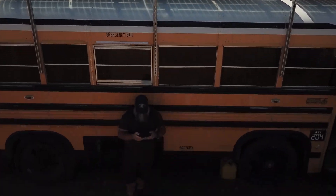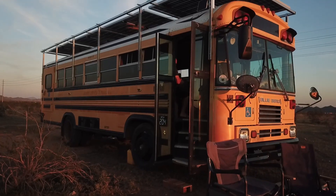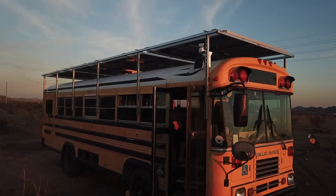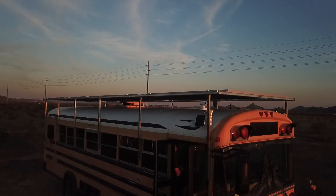Here's the best part — every aspect of this installation has been meticulously planned out and executed by yours truly. I've taken on the challenge of designing and installing this system from scratch, utilizing my DIY skills and a whole bunch of determination.